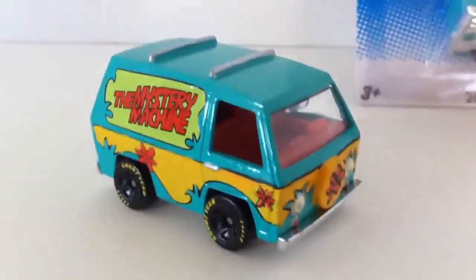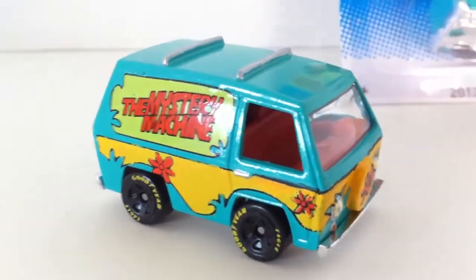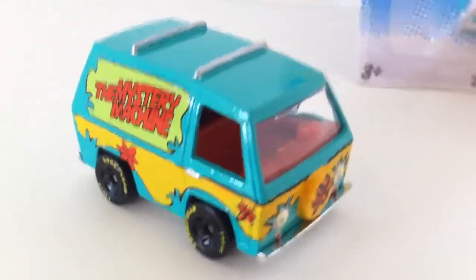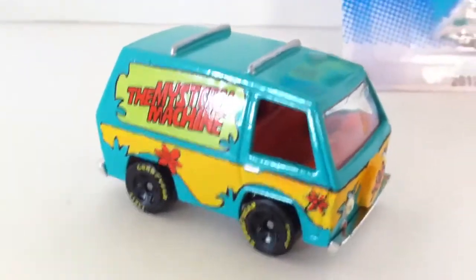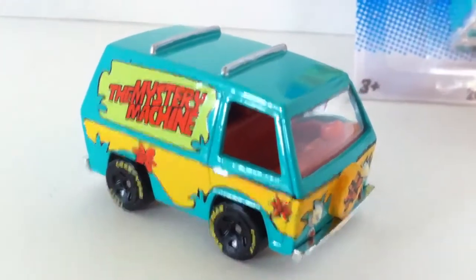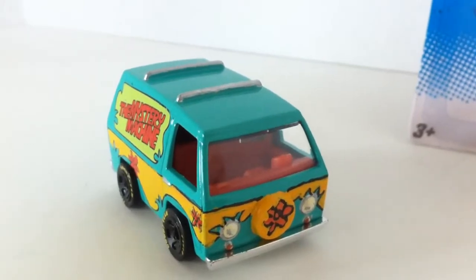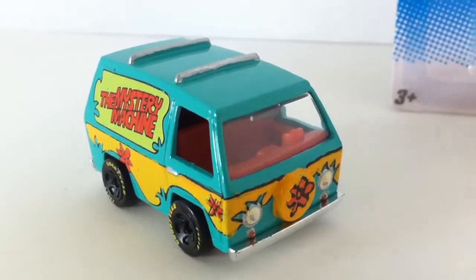Of course, as you can see, the wheels are certainly not the same as the SDCC exclusive Mystery Machine, because I stayed with plastic wheels and kind of beasted it up with some Goodyear tires. I did the best I could with the details, but it's kind of sloppy — still need to find a thinner brush.